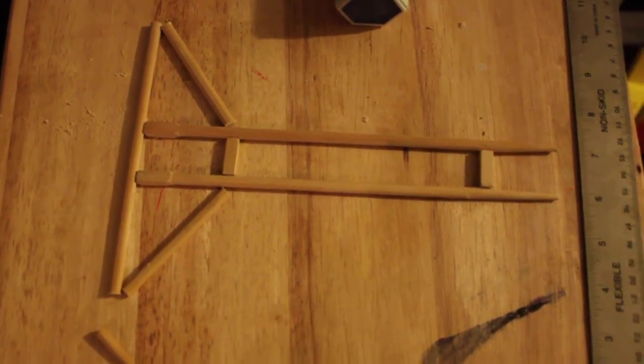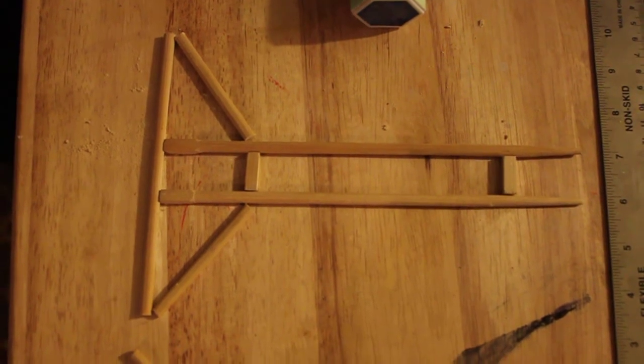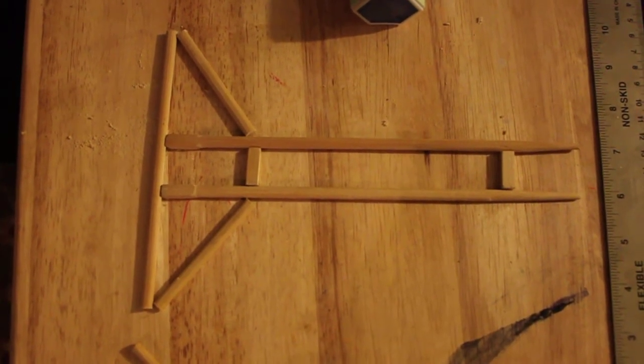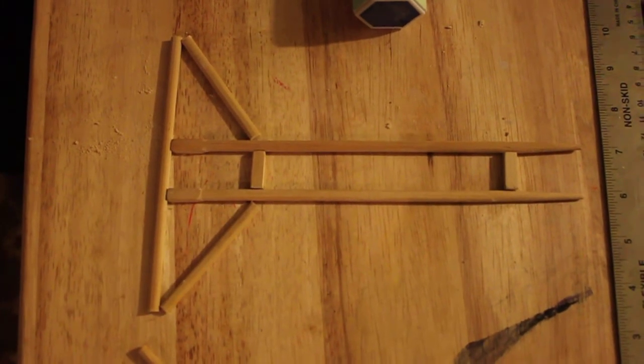Okay, this is what I have so far. This is the basic frame for the prototype made out of bamboo chopsticks. It's just laying flat on the work surface right now.